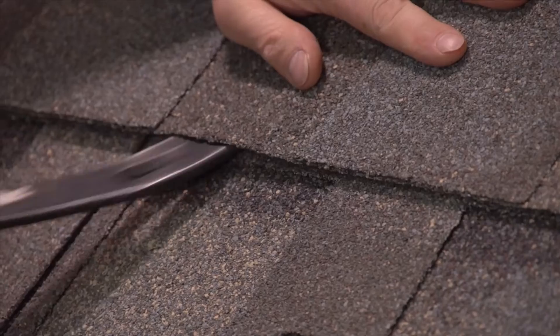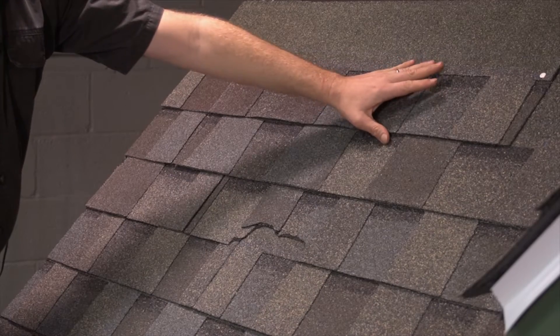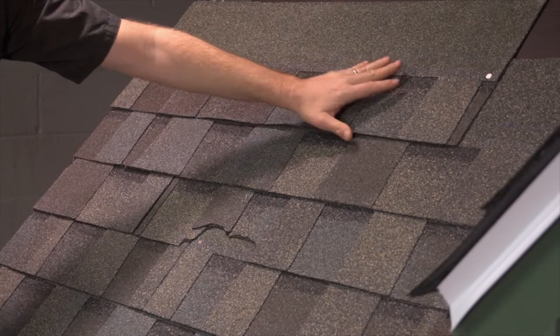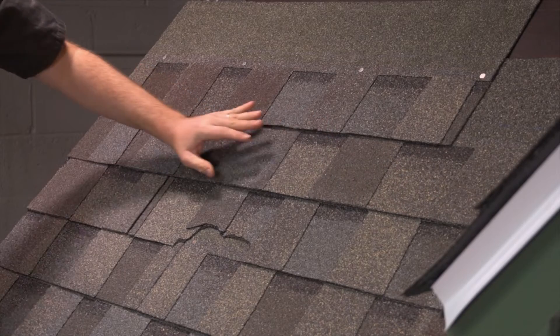You don't need to worry about damaging the shingles you are replacing so much, but be careful not to tear into the good shingles that you are leaving. If you do damage another shingle, be sure to go ahead and remove it and replace it as well.